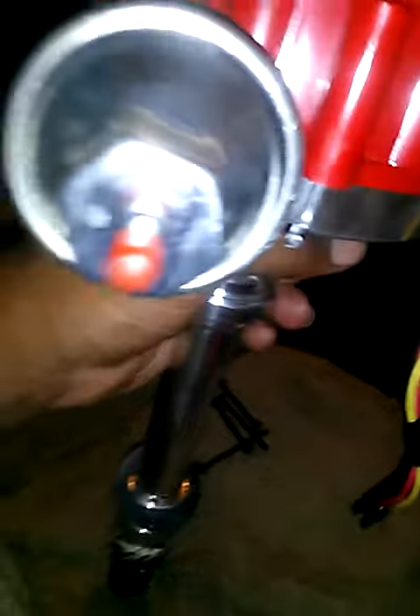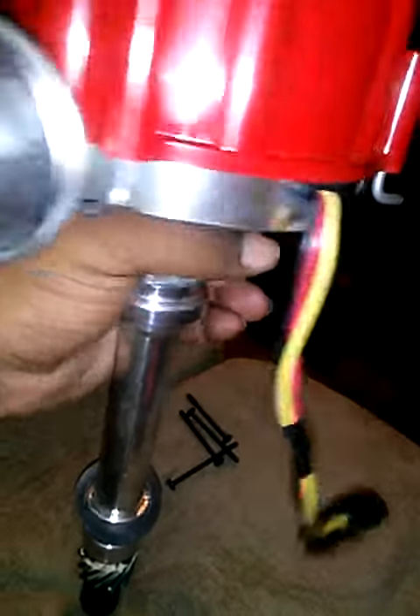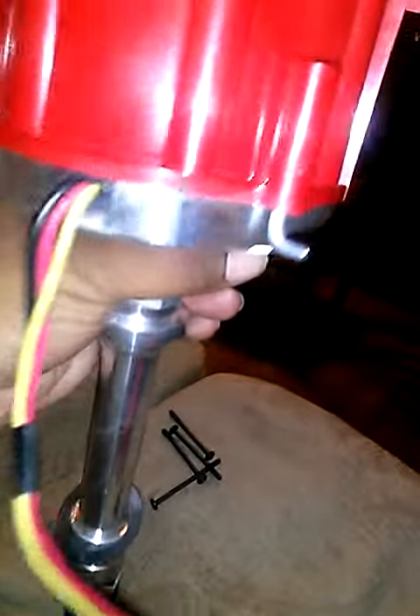Leave your vacuum advance covered up when you install it the first time. If you don't know where your vacuum advance goes, leave it covered up until you figure out how you're going to set it or if you're going to run another vacuum advance line. Mostly I run a new line on a new distributor because some of them will be dry rotted or have breaks in them.